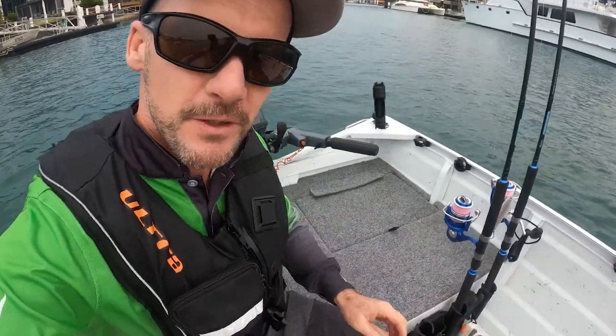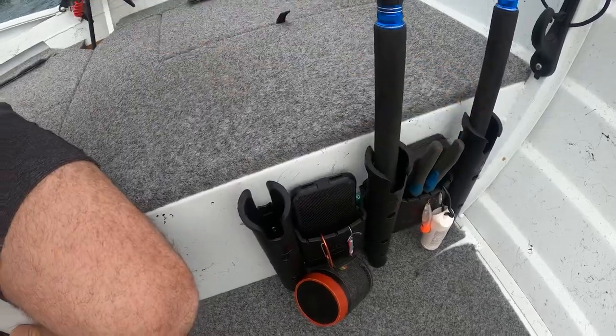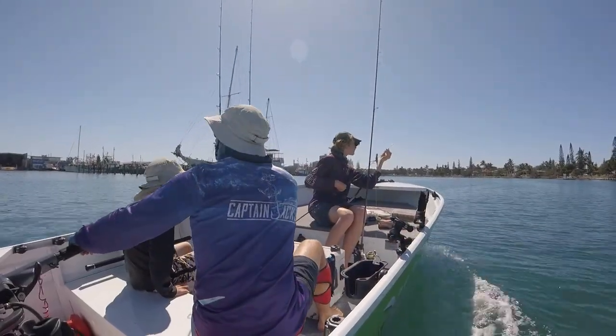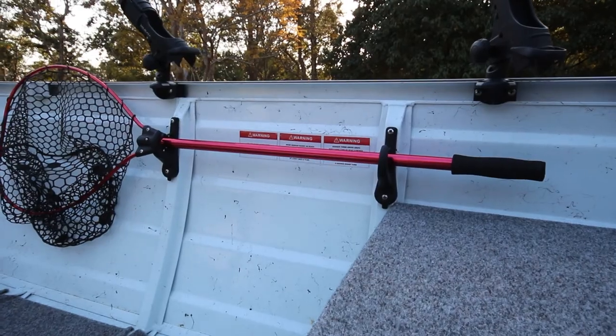The great thing about the rod stow is it's also got these little storage caddies so I can put bone, pliers, lures, all sorts in there. It means you can carry multiple rods and keep it practical. We can run five to six rods on this small boat. We're even using the pole holder which will hold on to our gaff and our net.